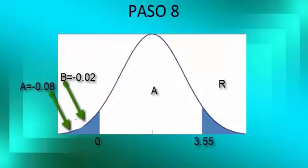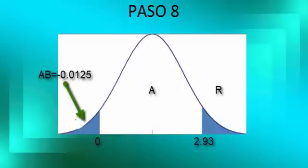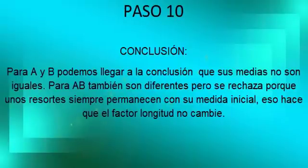Step 8: As we can see in the graph of the Gauss Bell, for factor A and B the null hypothesis is rejected, and for factor AB it is rejected too. Step 9: For factor A and B, the null hypothesis is rejected, and for factor AB, the null hypothesis is rejected too. Step 10: For A and B, we conclude that their means are not equal. However, for AB, although they are different, they are rejected because for some springs the measure remains the same, which means the length factor does not change.